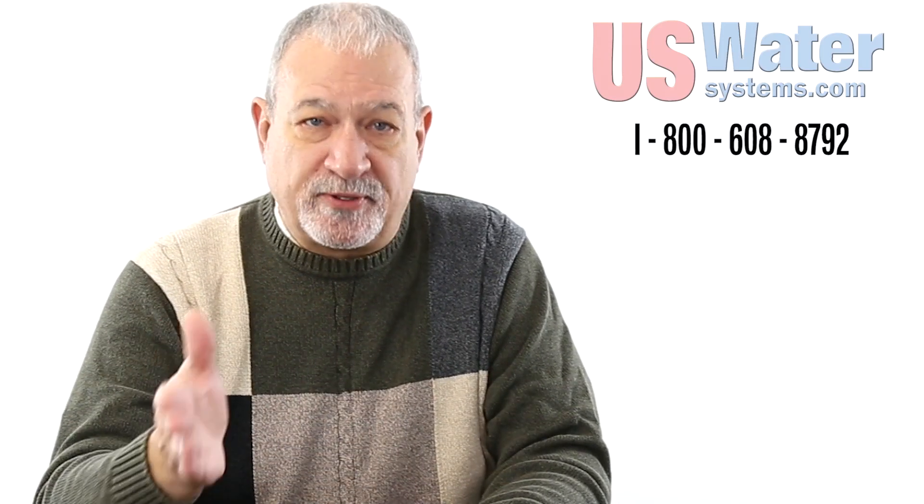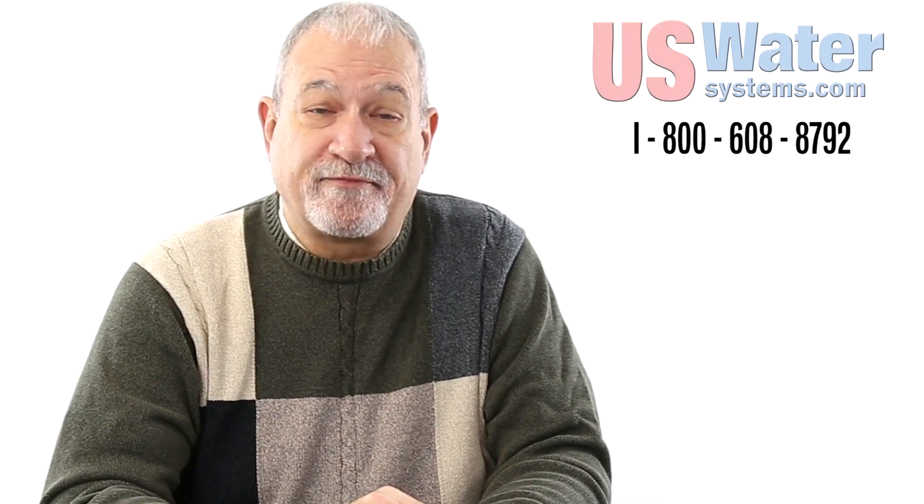If you want to know more about the LimeBlaster, call one of our certified water specialists and we'd be glad to help you see if the LimeBlaster is right for you.